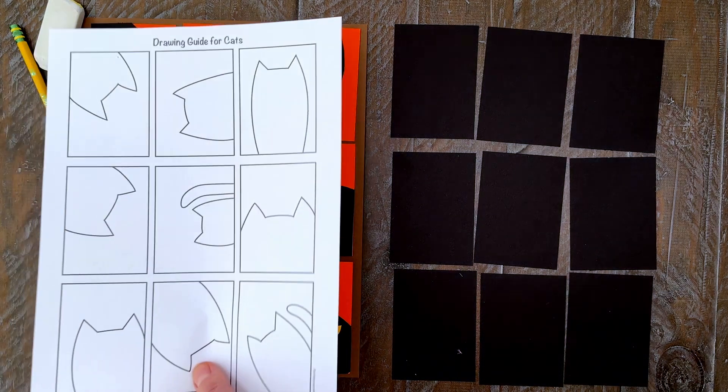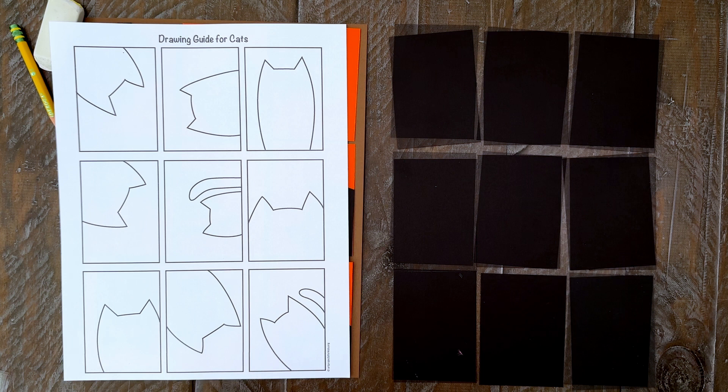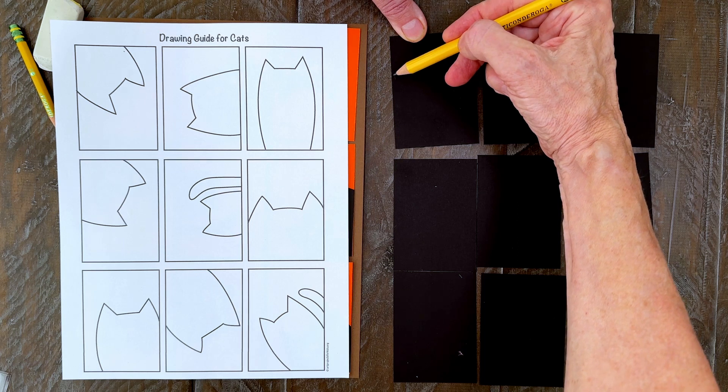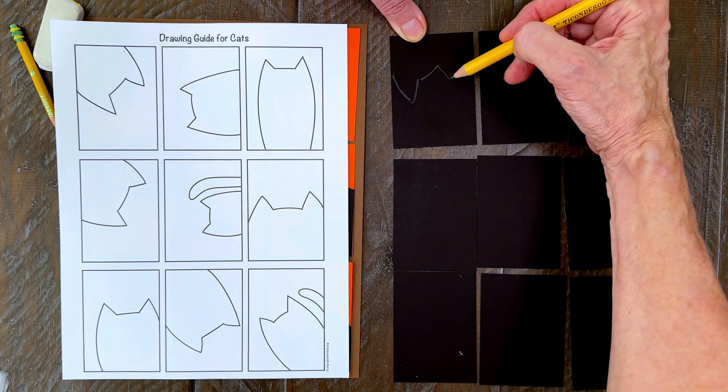Step number three. Now you can place your drawing guide nearby as you draw your cat shapes on the black paper. Feel free to follow my samples or, better yet, make up some of your own. Step number four. I'm going to start with the top left cat. Use a pencil to draw the shape and go over it a couple of times so it shows up pretty well.